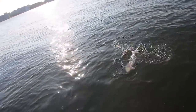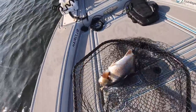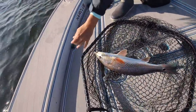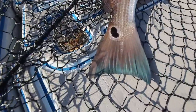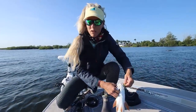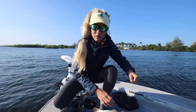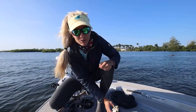Oh my gosh — I just got a Lake Worth Lagoon fish! Look how sick that is, look at the blue tail. That is very exciting — very, very exciting to catch a gorgeous fish like this in our lagoon. You have to go two hours north of here easily to get on redfish regularly, so this is a very exciting catch for our home waters.